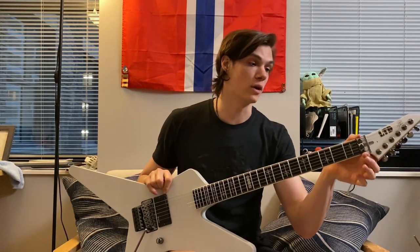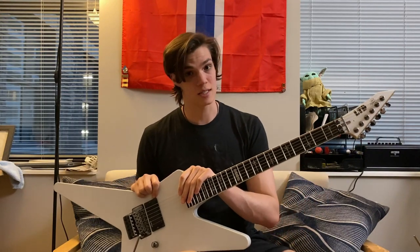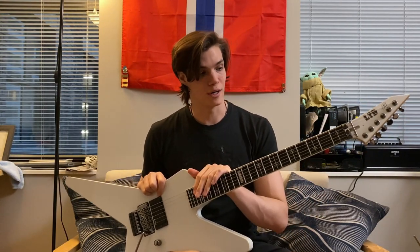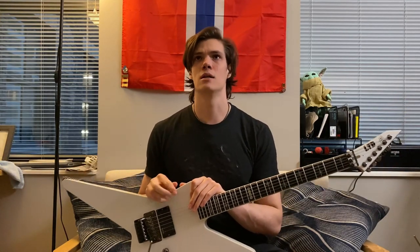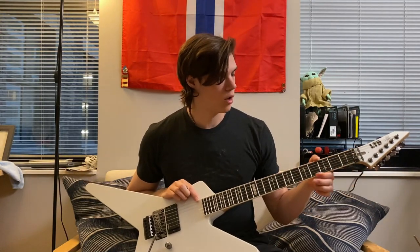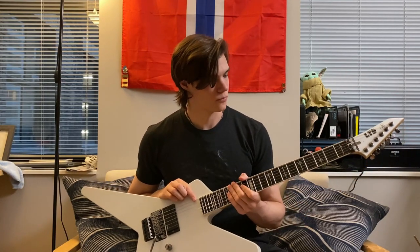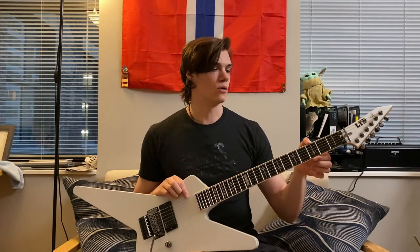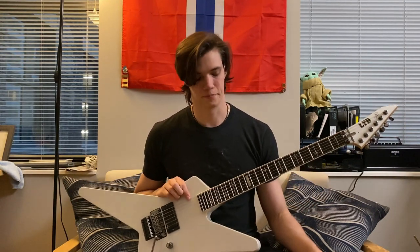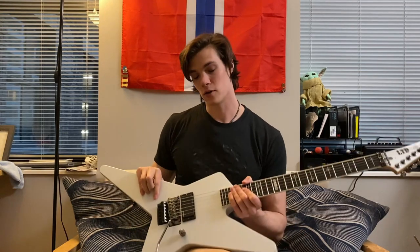Another thing that makes it unique is the nut width — this has a 43 millimeter nut, which is not standard on ESPs. That's pretty standard on Jackson guitars, and if you look at old photos and footage of Roope and Alexi, they're playing Jacksons. I wonder if that's a hallmark he brought over from Jackson. I think it's pretty cool, and in my opinion easier to play. Having a little extra space between the strings from that slightly wider nut makes it easier to get chords out and make fewer mistakes.